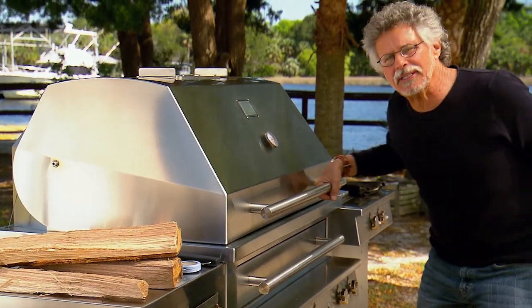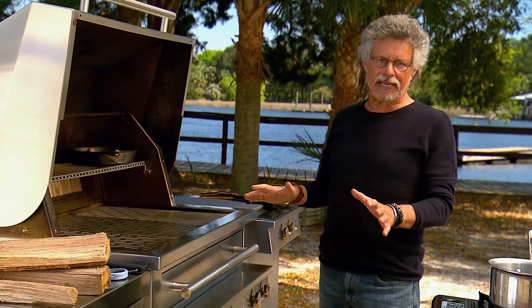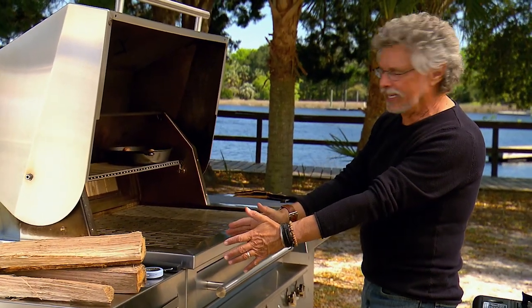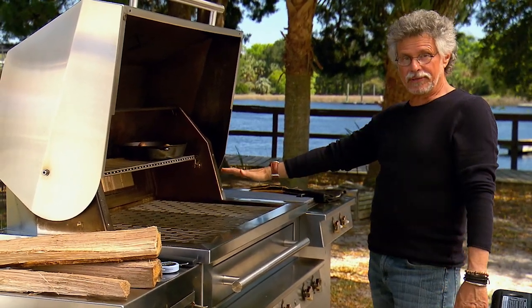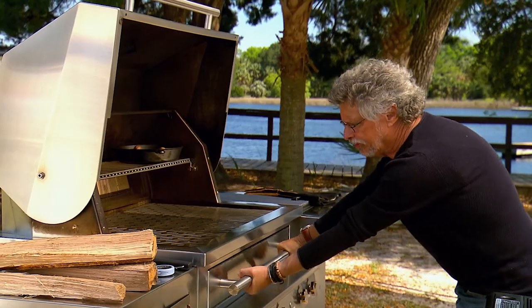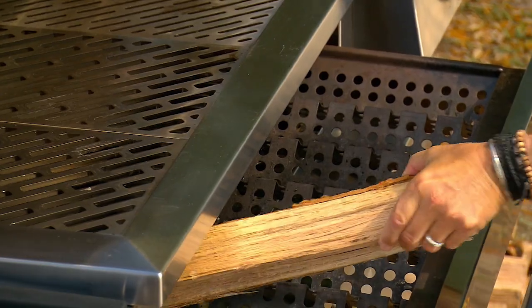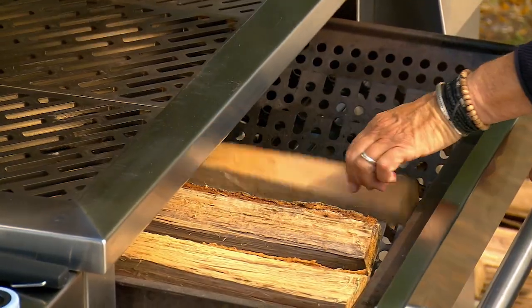For grilling, it starts with a classic indirect grill setup. For a gas grill, that is burners on one side lit, burner on the other side unlit — that's where the indirect grilling will take place. But here's the twist: pull out the fuel drawer and add these oak logs. Leave the grill lid open for a few minutes to give the logs a chance to light.